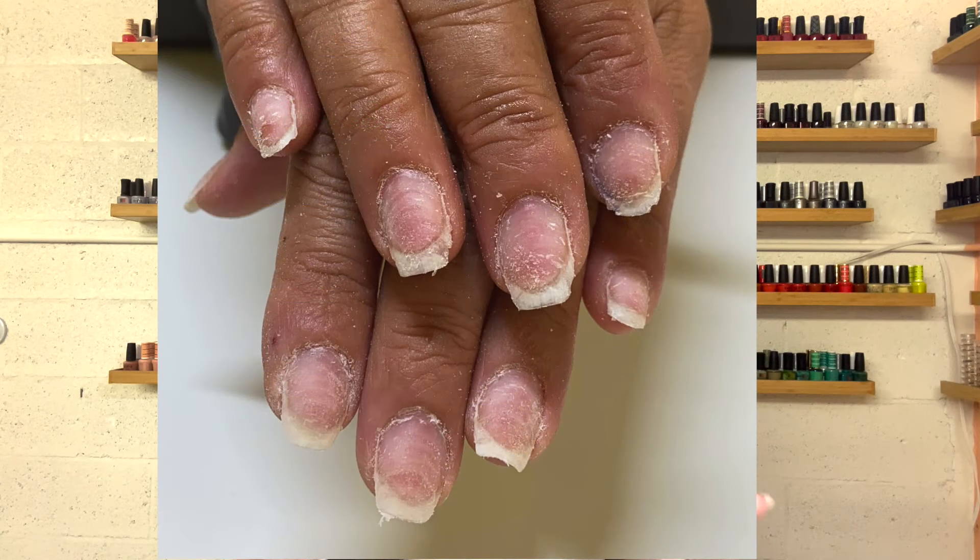I've been getting a lot of questions regarding damaged nails from acrylic or improper use of an electric file — super, super thin, onion thin nails, ridges all over the nails, and in really extreme situations, parts of the nail plate completely gone. I'm talking raw skin over your nail plate because they've filed down that nail so much.